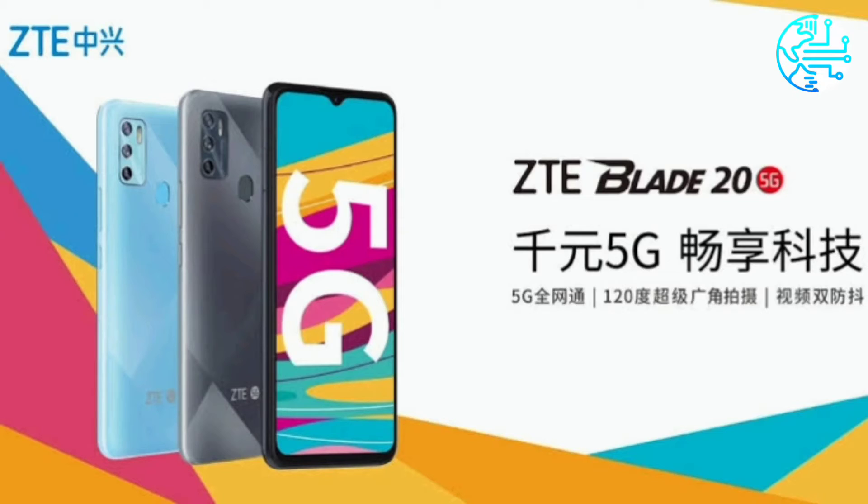ZTE Blade 25G is priced at 1,499 Chinese Yuan in China for the sole 6GB plus 128GB storage model, as announced by the company on Weibo. The phone is offered in two color options: jazzy gray and light blue mint. As of now, it is not known if and when the smartphone will make its way to the Indian market.